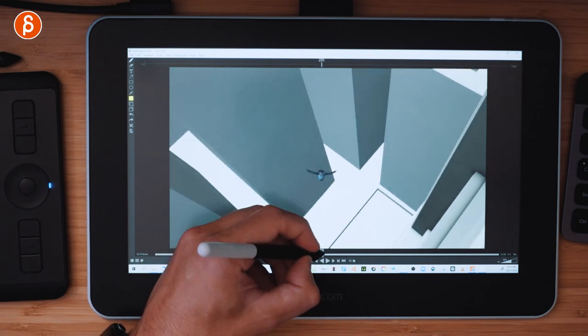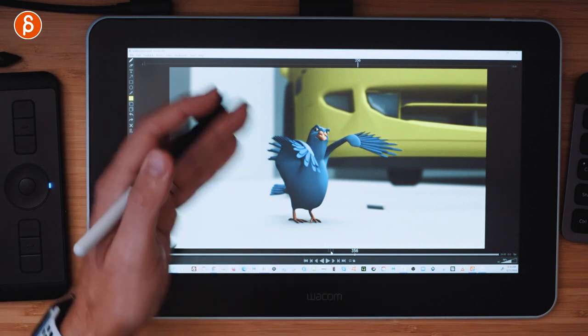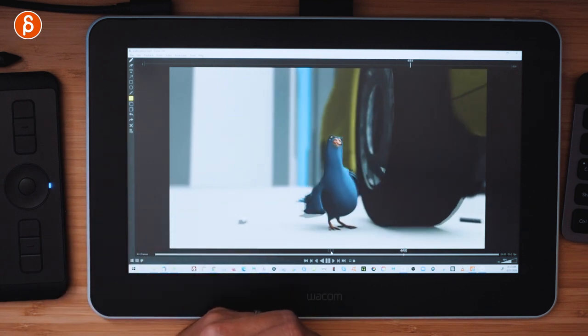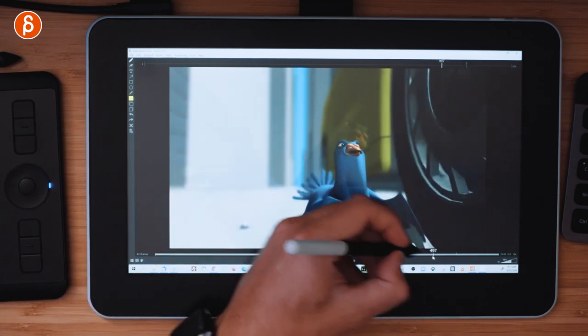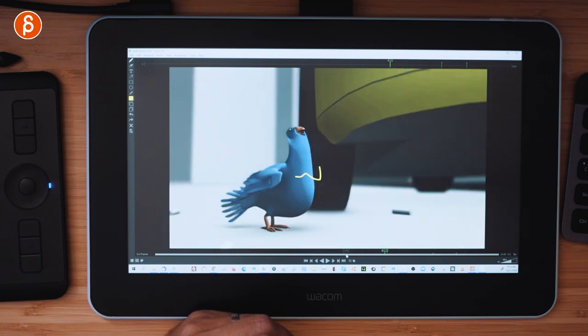You identify the chunks: from here to here is the section where it flies down; that first interaction with the car is another section; once the character is done there's the forward walk into a close-up — and you start taking notes for each. The combination of Keyframe Pro with a drawing tablet is really powerful. And I'm not just saying that because this is sponsored — writing things down with a mouse is genuinely a pain.